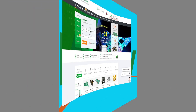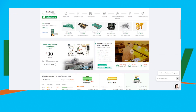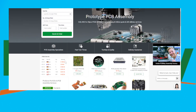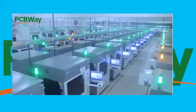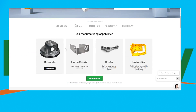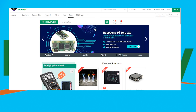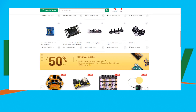Just a few words from our sponsor PCBWay — without them these videos wouldn't be possible. If you're a tinkerer, inventor, or advanced electrical engineer, you need to check out PCBWay. They offer everything you need to make your ideas a reality: 3D prints, injection molding, CNC machining, assembly, or basic PCB manufacturing — all at highly competitive prices. Check out their services in the link below.